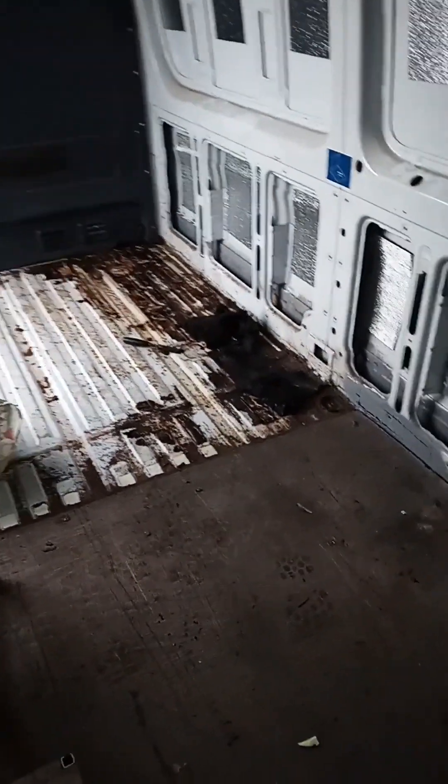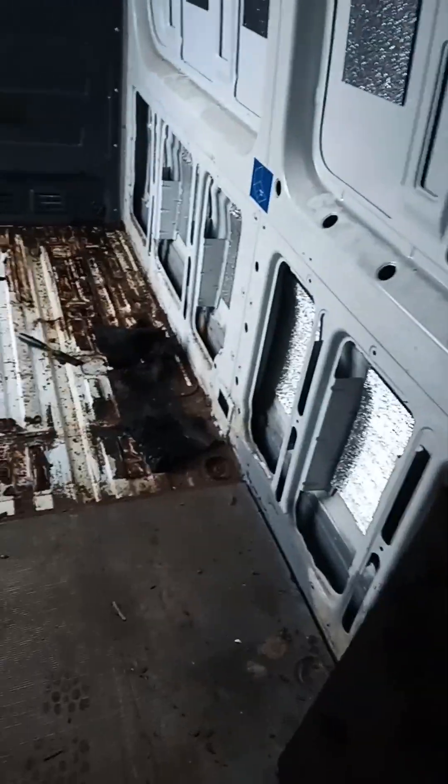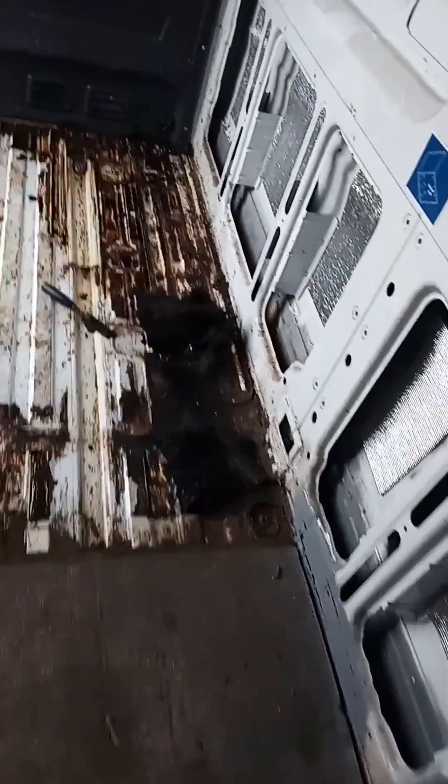Took the floor up — half of the floor. It's got all this insulation stuff on the bottom of the board. I don't know if anyone else has had this, but my god, what a job it is to get off.